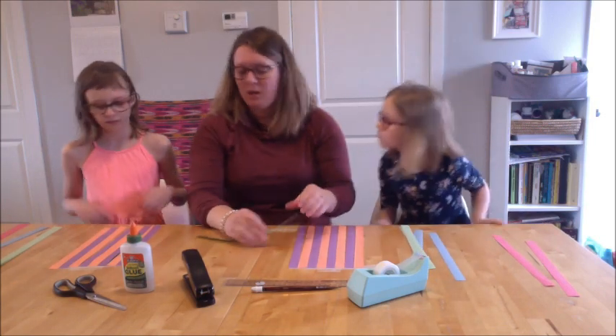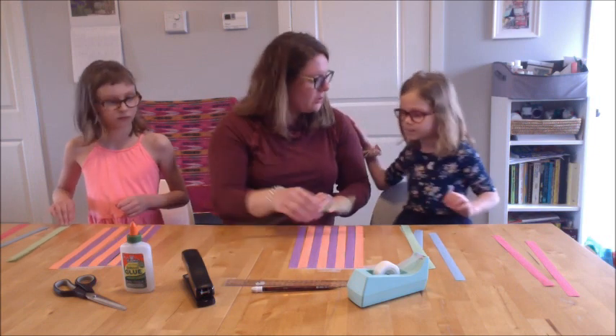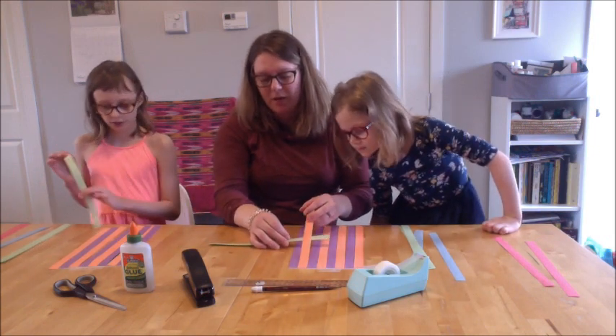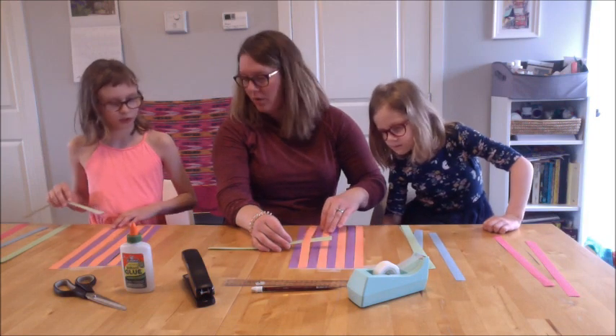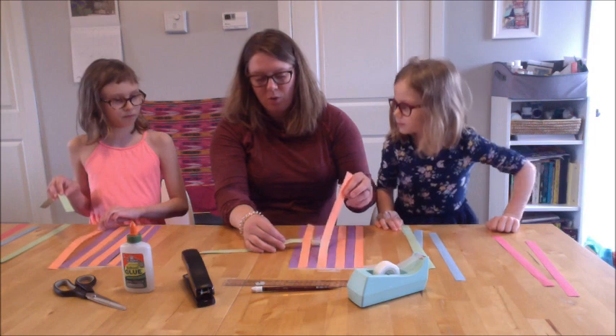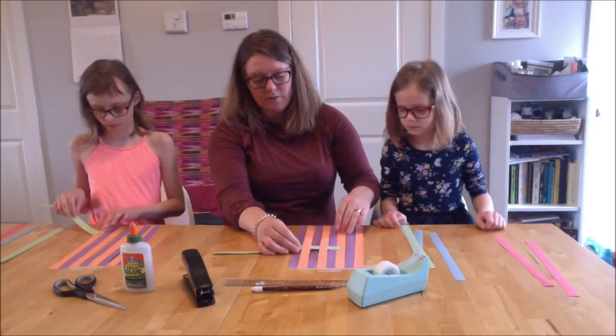So this is what you do. The weaving goes over, under, over, under, right? Do you know that? When you start, we're going to go over all the purples — or you can do oranges — but go over all of one color and under all of the other color.